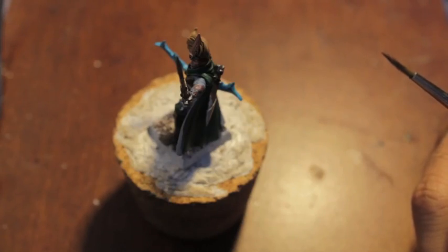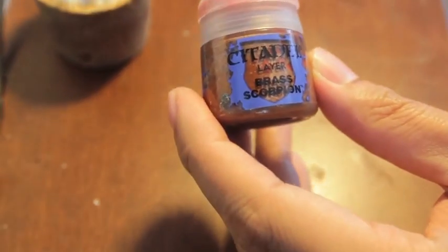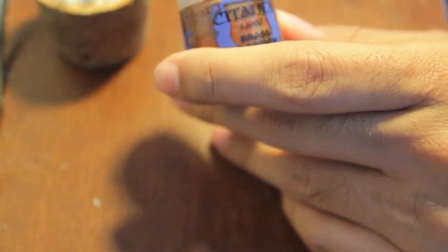I was only able to find a Brass Scorpion — no, that's not going to do. I wonder if I knocked it over. I think we're going to have to stop the video for a second — until I find it. Here it is: Gehenna's Gold. This is what we're using.